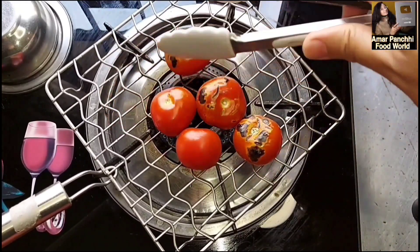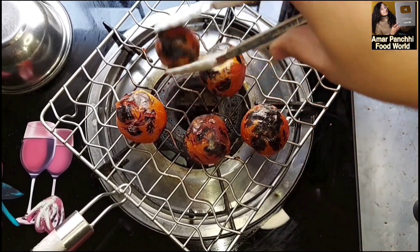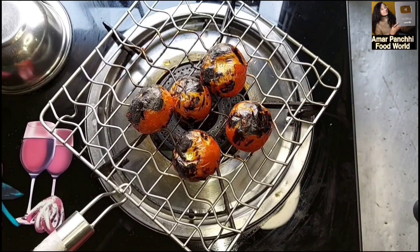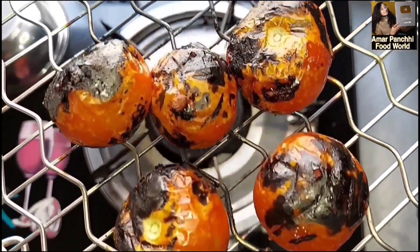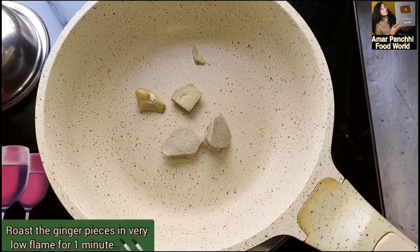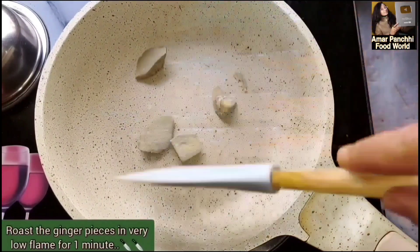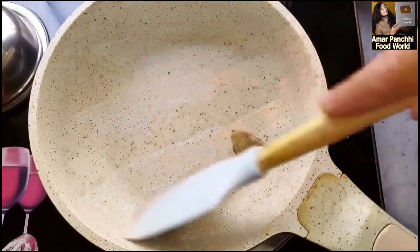I need to remove the skin from outside. I need to mix the skin in a grinder. I need to remove and process this for about 1 minute.